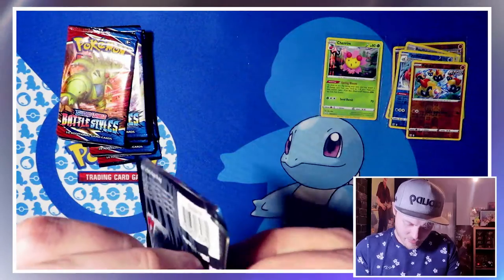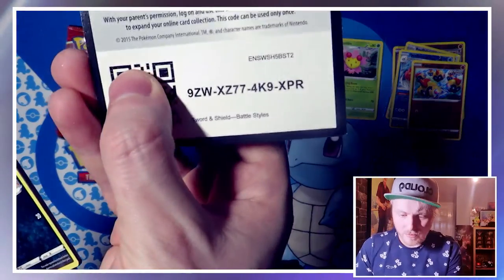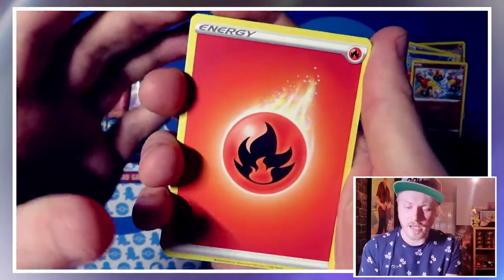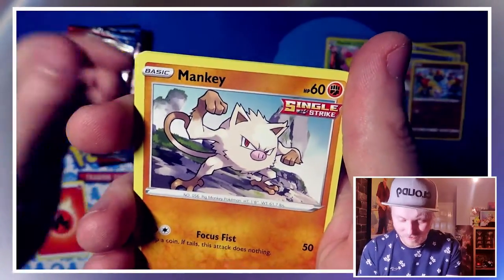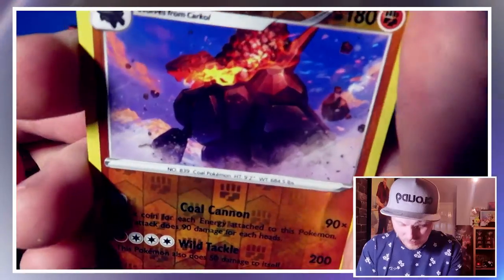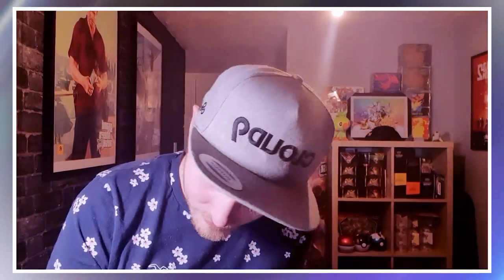And another pack. Energy is a Fire Energy. We have Farretchd, Carnivine, Escape Rope, Houndour, Lickitung, Horsea, Mankey, Mawile, Coalossal reverse holo — which is a reverse holo rare, which is good — and a Stonjourner, which we had before. Not getting too much luck this time. About halfway through the Battle Styles packs — fingers crossed we can get something in this next half.